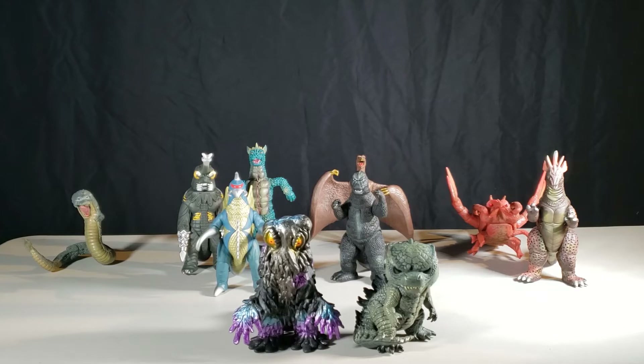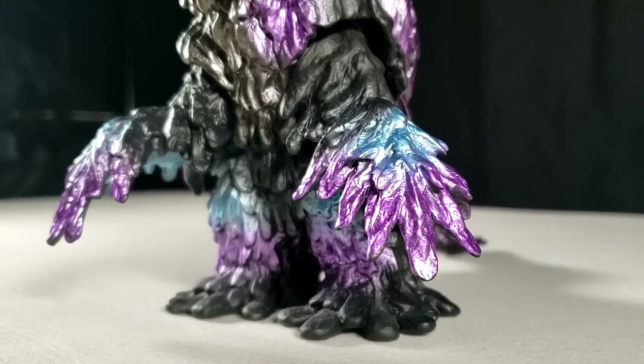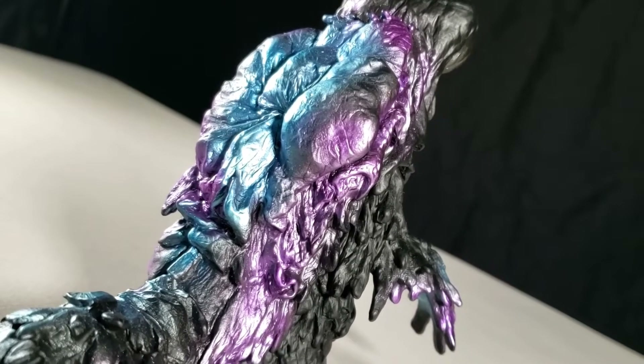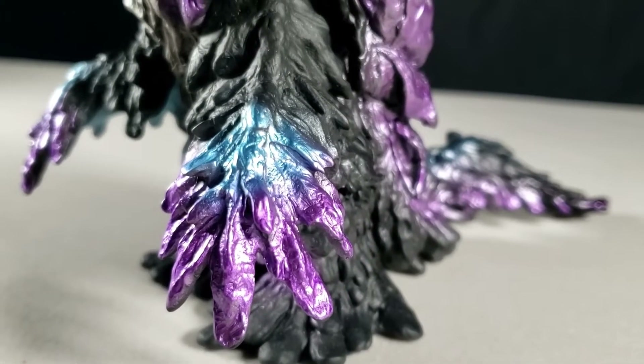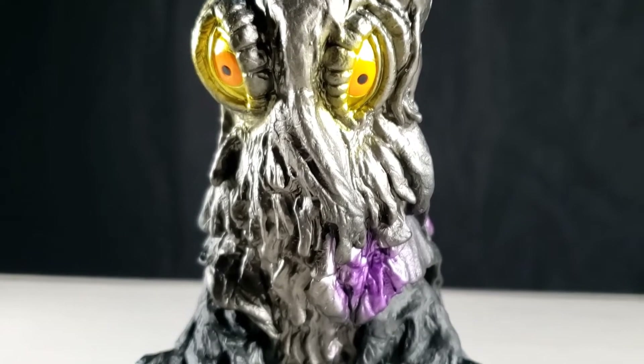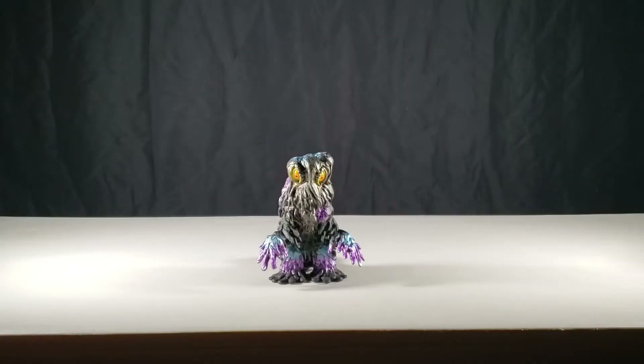Alrighty then, let's get this review started! Today we have Hedorah, aka the smog monster, from the movie Godzilla vs. Hedorah, or Godzilla vs. the Smog Monster. This kaiju is from the Showa era in the Godzilla franchise, and in Godzilla vs. Hedorah, Hedorah was first introduced — he would later come back in Godzilla Final Wars.